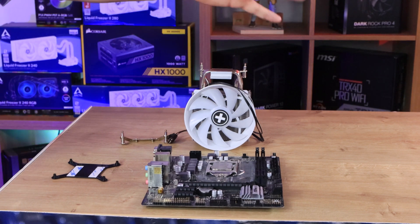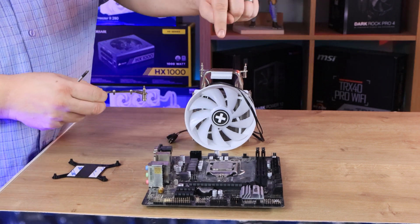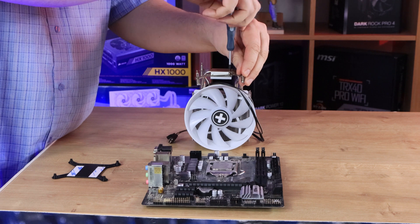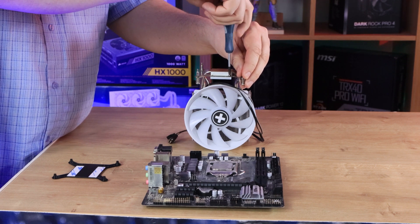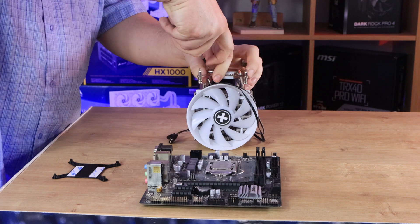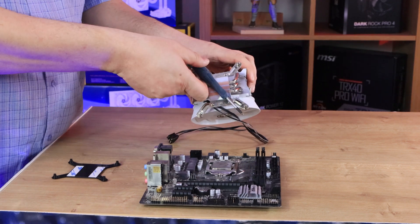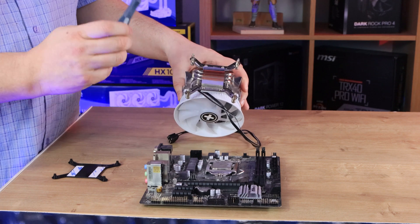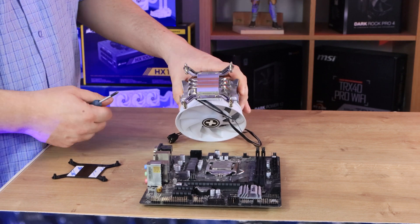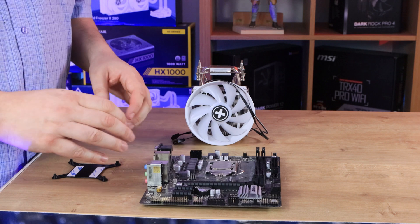To install this — I'll show you how to do it for Intel; AMD is very similar but you don't need the backplate. You get these brackets and screw them into the bottom of the base. Put two screws in there through the little holes. Once you've got both screws in and done it right, it will look like an X shape, which lets you know you've done it correctly. Make sure you're using the right brackets for the right board you're connecting to.